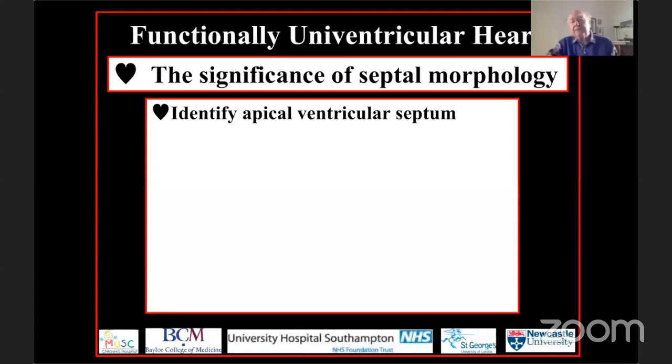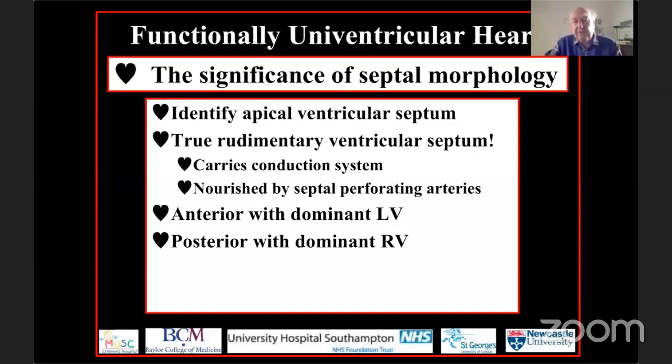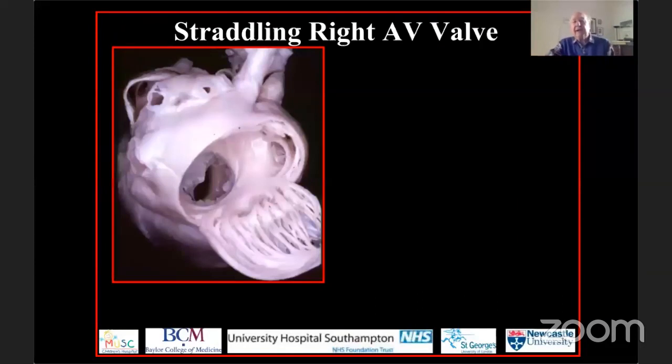When distinguishing between functionally univentricular hearts, we need to find the septum. If we find an apical septum — the true rudimentary ventricular septum, carrying the conduction system and nourished by the perforating arteries — it will be anterior when the left ventricle is dominant, and posterior when the right ventricle is dominant. In hearts with truly solitary and indeterminate ventricular chambers, there will be no apical septum. On occasion the septum can be intermediate, as seen with straddling and overriding of the right atrioventricular junction.